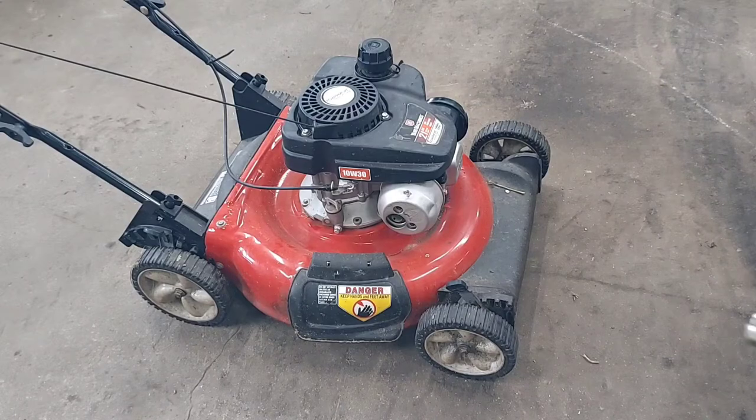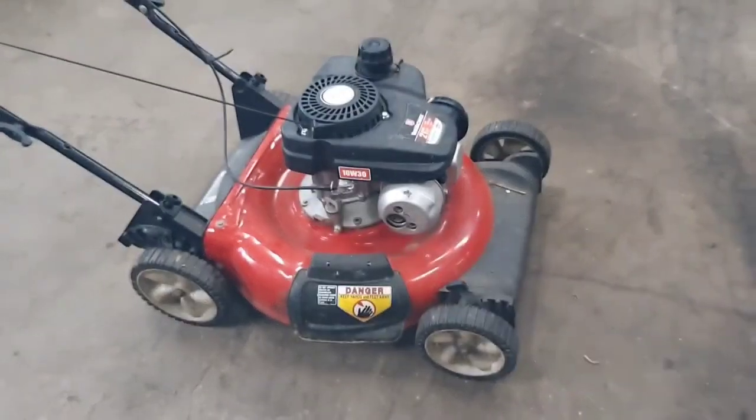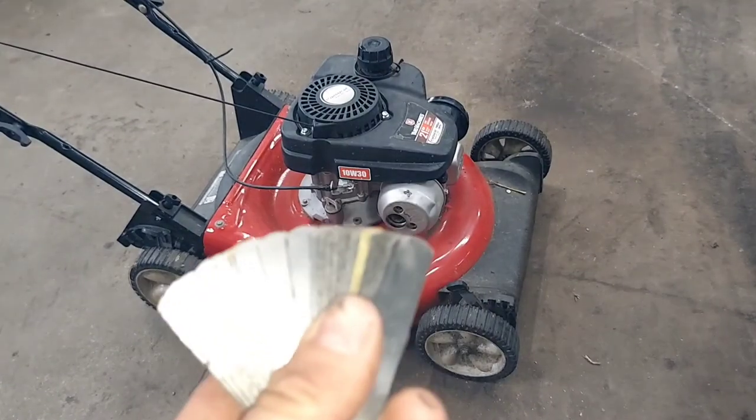You're going to need preferably a 10 millimeter deep socket — an impact driver is nice but you don't need one — and then some feeler gauges.